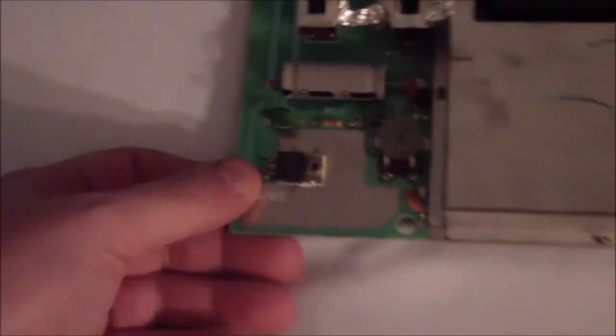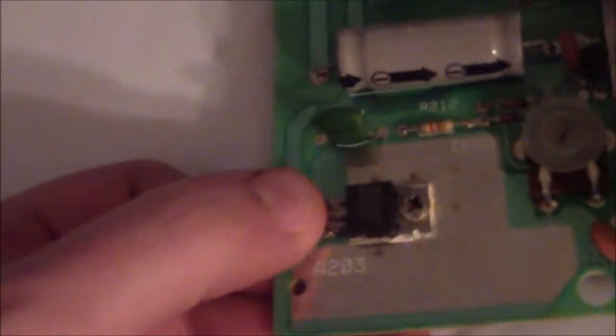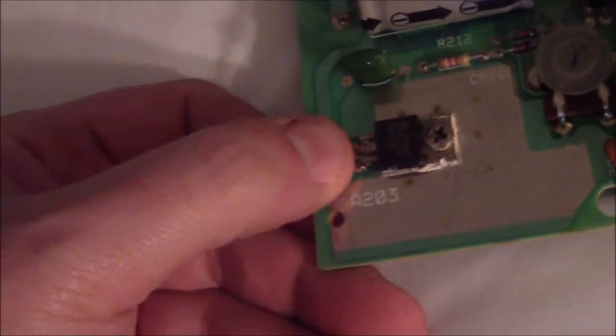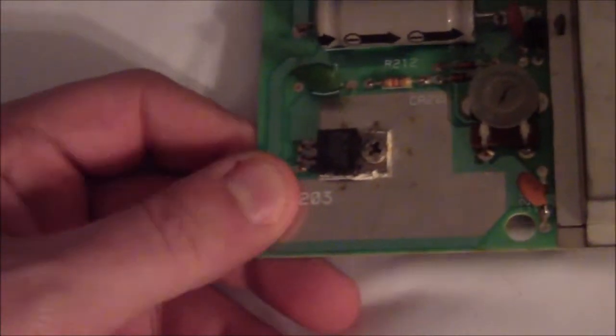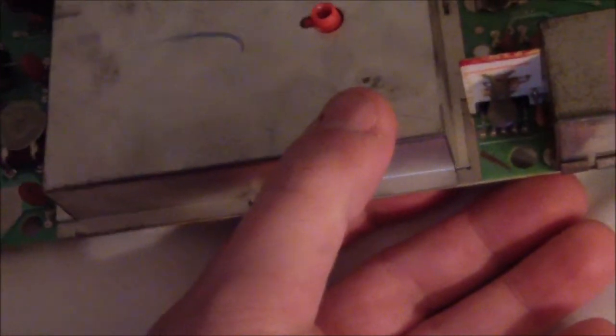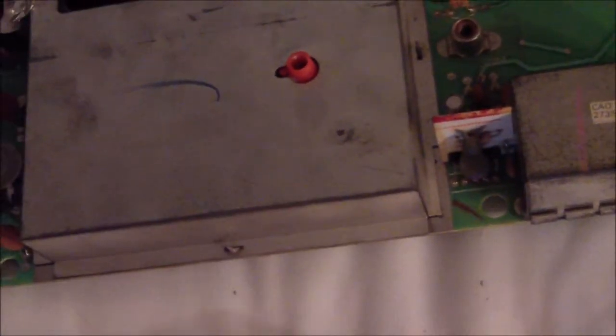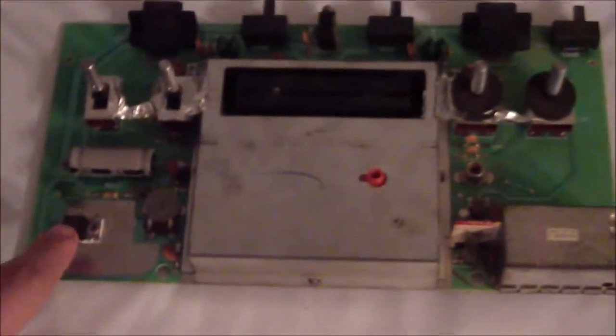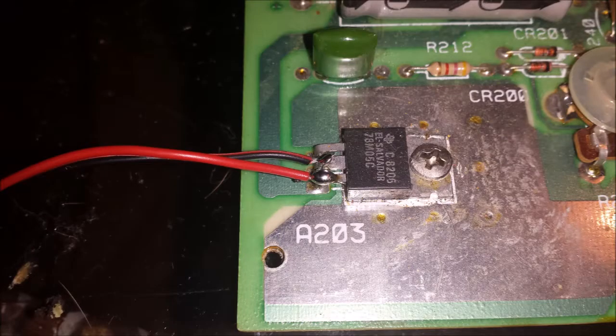The LED mod is going to be relatively simple — I just have to solder a wire to two of these points. I'll have to check online for the specific points since I don't have instructions here. For the composite mod I think I have to break this off and solder either here or something under this. I'm going to check that and then do the LED mod first.